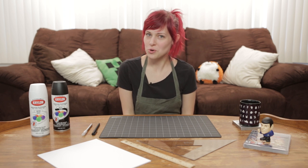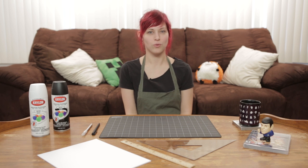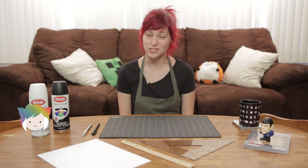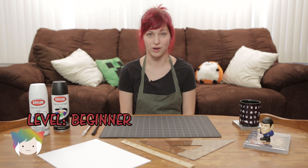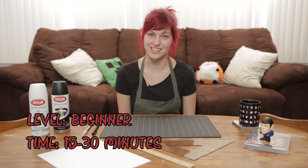What's up, guys? Welcome to another Swords and Stitches. Today we are going to make — well, we're not going to make the welcome mat, but I'm going to show you a really easy way to put your own decoration on a plain welcome mat, which you will be surprised just how easy this process is.